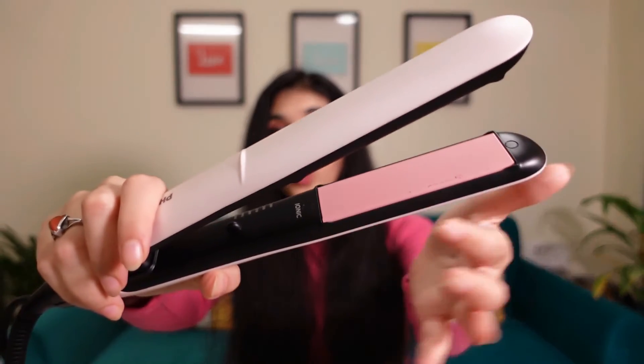My hair is looking really good and fine — it's frizz-free and giving out a bit of shine. The plates of this hair straightener are ionically charged and the heat is evenly distributed across the plates.